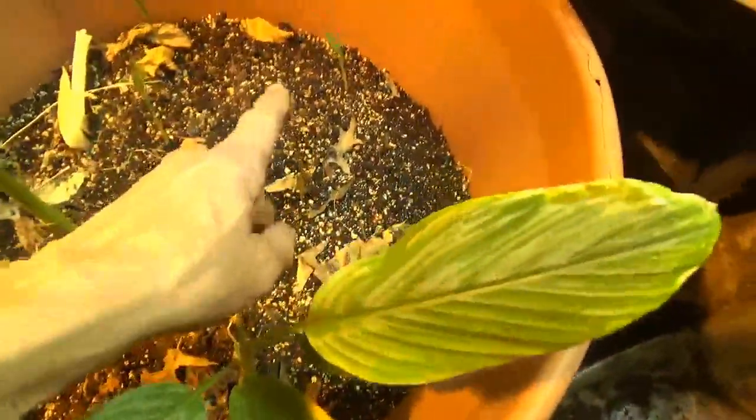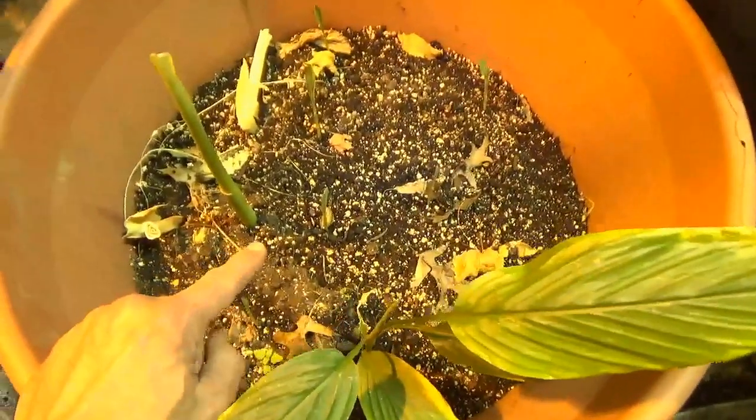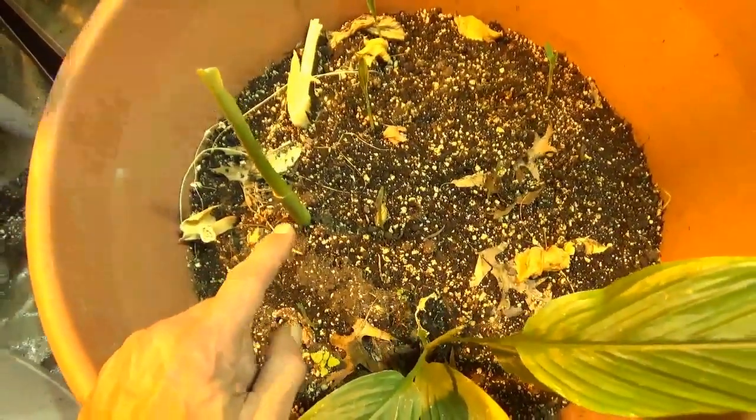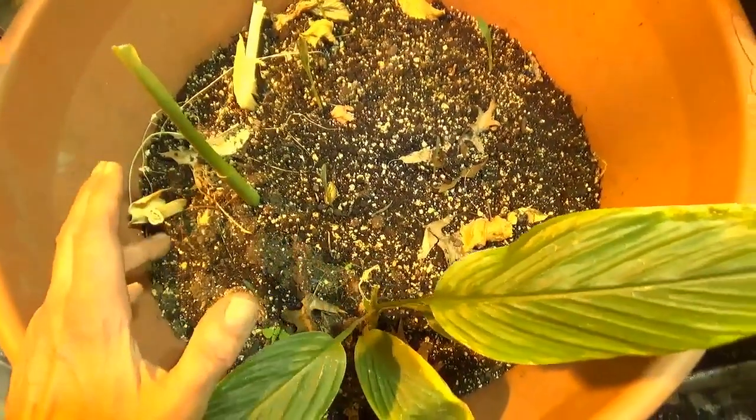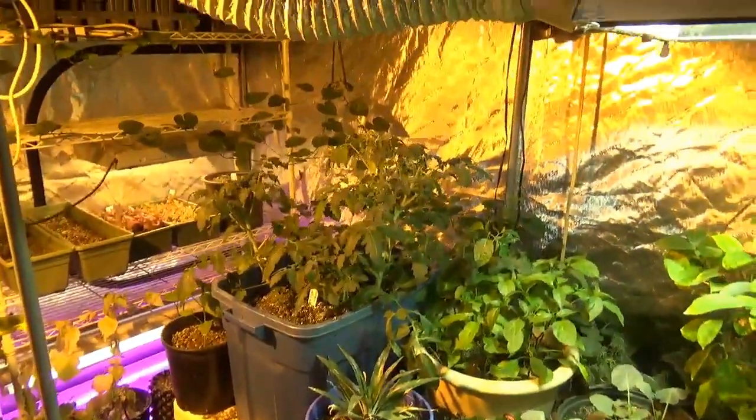Bodacious sweet corn seeds are up. So that's exciting, and that means I've got to get this planter up in more intense light because those seedlings need good light. Alright, that's it. Thanks for watching the Farmers and Seeds Network. Remember, keep your friends close and your farmers closer.